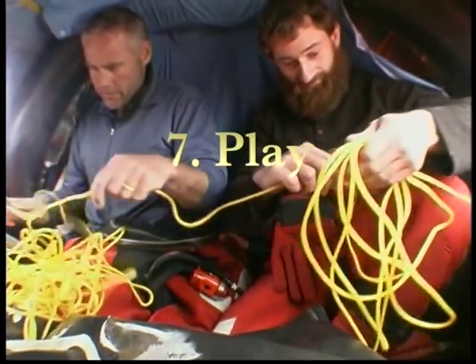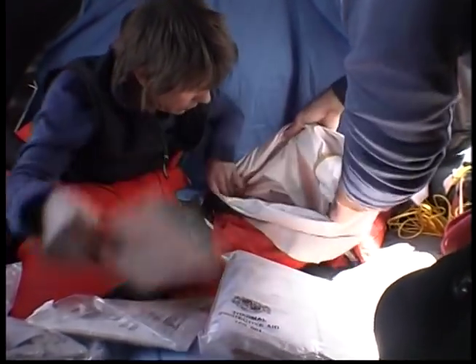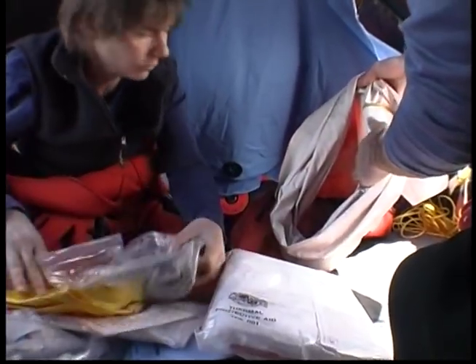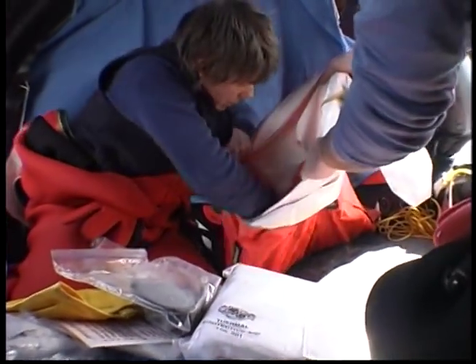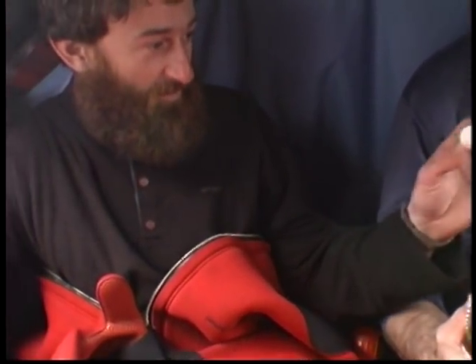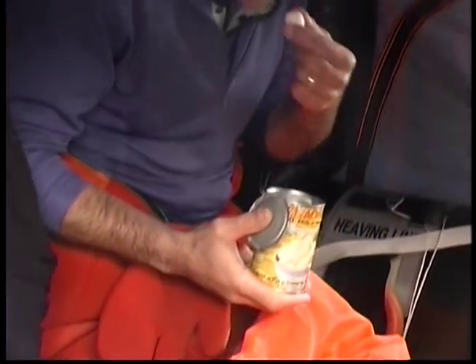Play: keep improving your situation, engage in positive mental and physical activities, be creative with the contents of your life raft's equipment pack. And remember, your best survival tool is in your head. There was never a question in my mind we were going to be okay, and I think everybody else felt that way too. We all had a sense of humor.